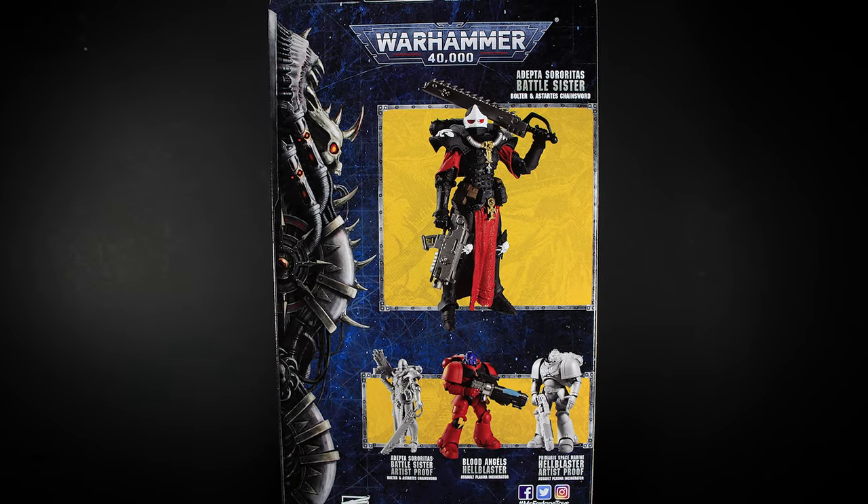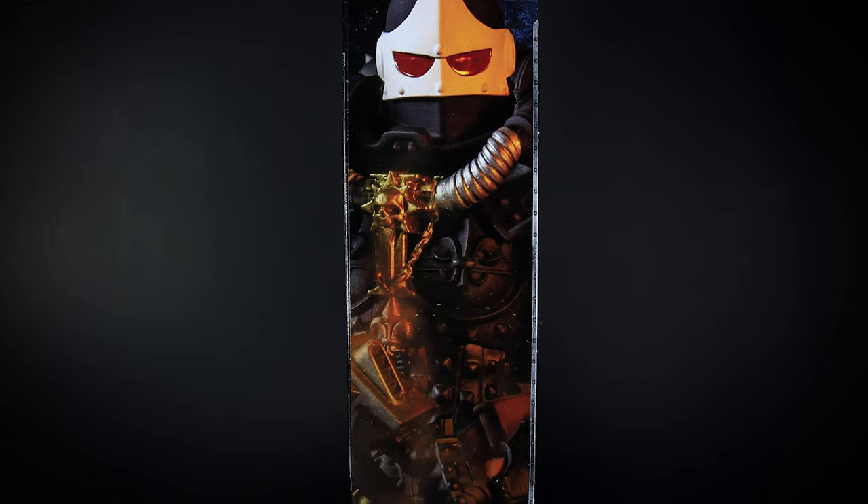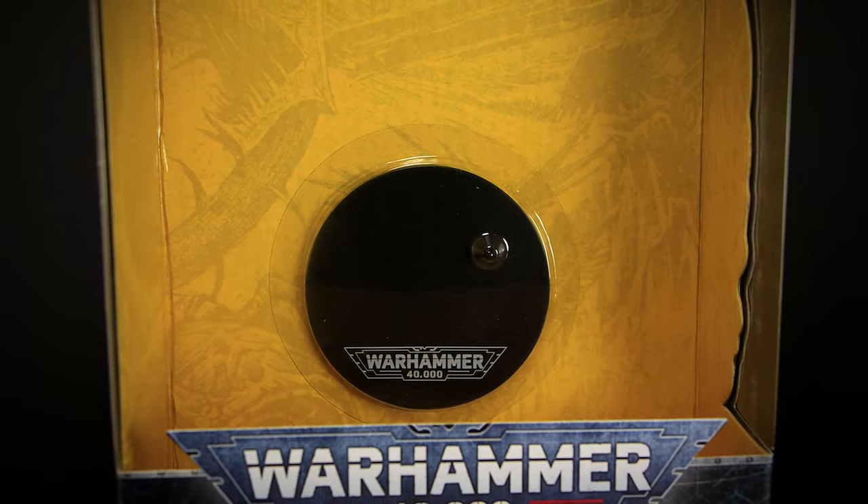On the back we have a picture of the Wave 2 figures, and on the side we have an image of the figure. The figure is packaged in the standard box, easy to remove. If you want the stand, you're going to have to cut open the box to get it out.